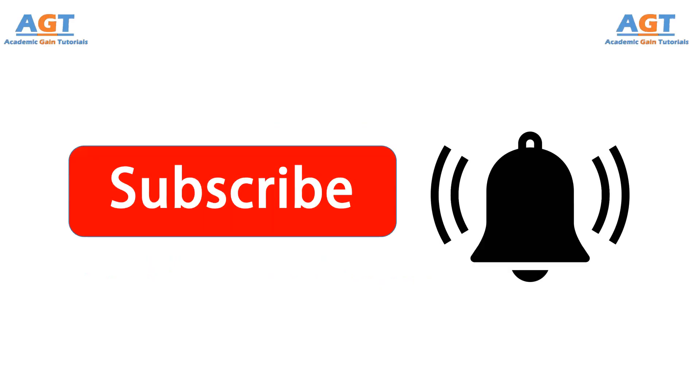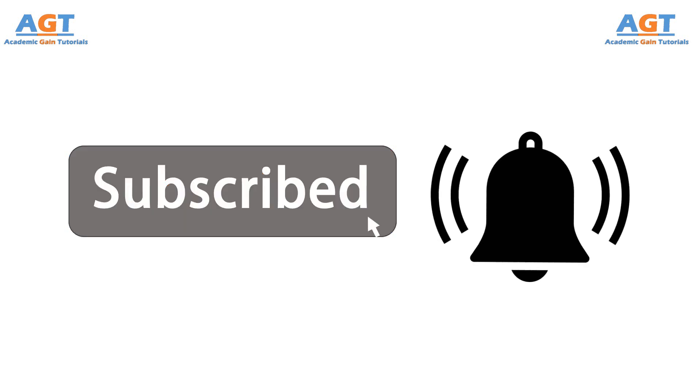Before starting, if you haven't subscribed to this channel yet, just click on subscribe and press the bell icon. Here we come up with new videos on different subjects to make the academic studies easier for you.